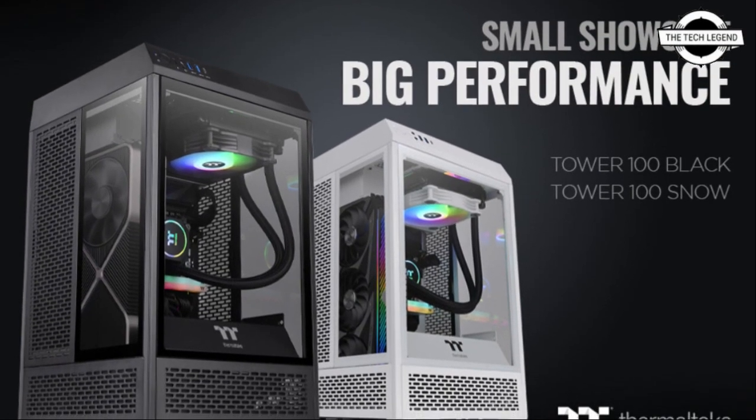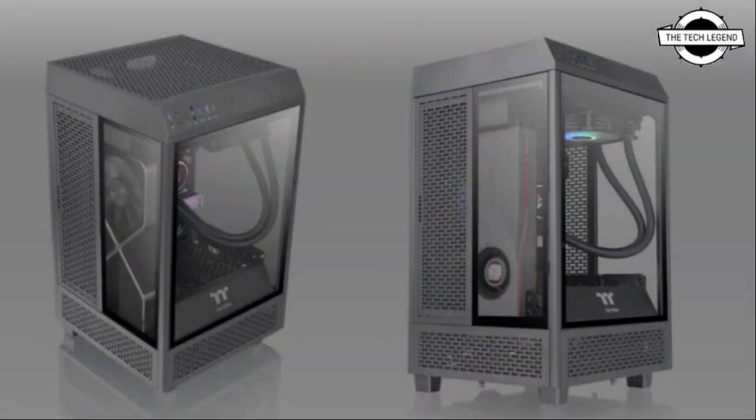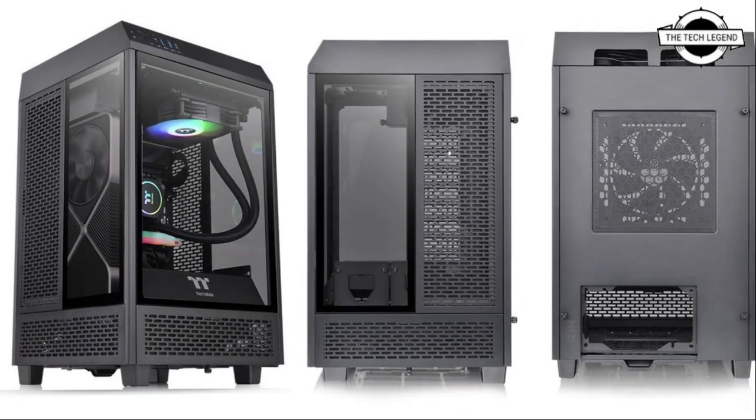Hello friends, welcome to the TechLizzen channel. Today I will talk about the Thermaltake Tower 100 mini chassis. Thermaltake has announced a mini ITX PC case called the Tower 100 mini PC chassis.